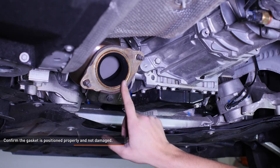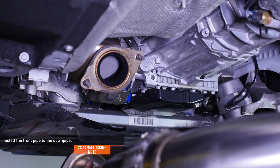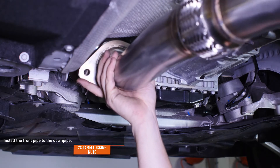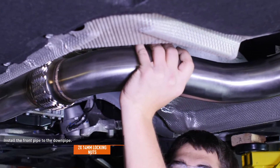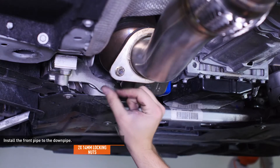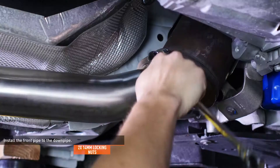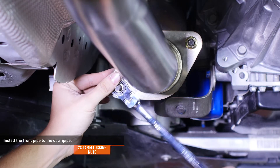Check the condition of the gasket to be sure it's not damaged or needs to be replaced before continuing. Place the gasket on the two struts extending from the flange on the downpipe. Take the front pipe with the flex joint and the flange from your kit and install it to the downpipe. Secure it with the two nuts supplied in your kit, making sure to align both flanges. Snug both locking nuts but do not fully seat them.